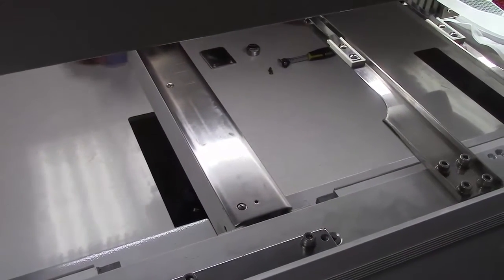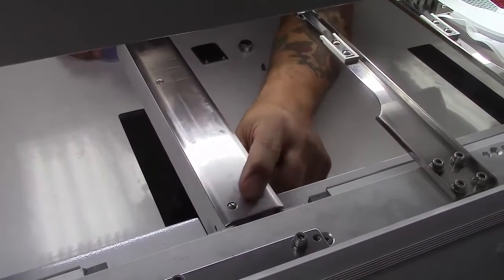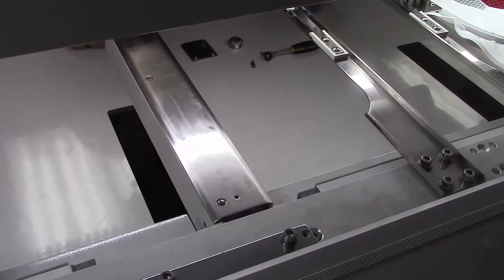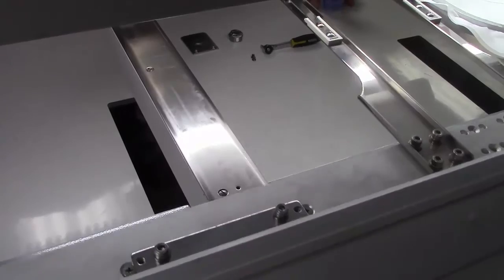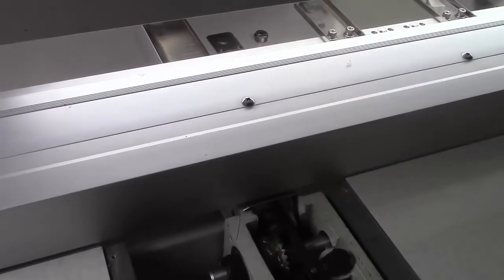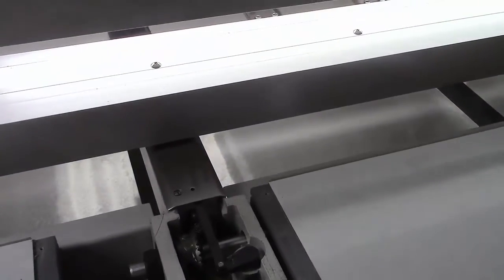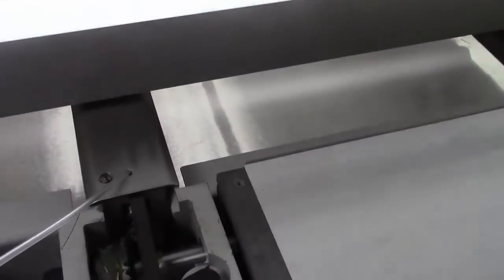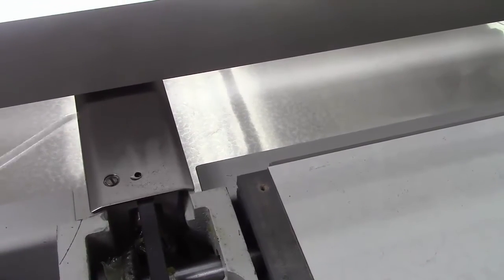Our next oiling point — we're going to find another hole back here. If you can't see it, what we can do is move our turbulent arms forward. Go to our control panel, hit the forward arrow and we should be able to clear it. And that's where we're going to oil it — same process, just one simple drop in there and that is good.